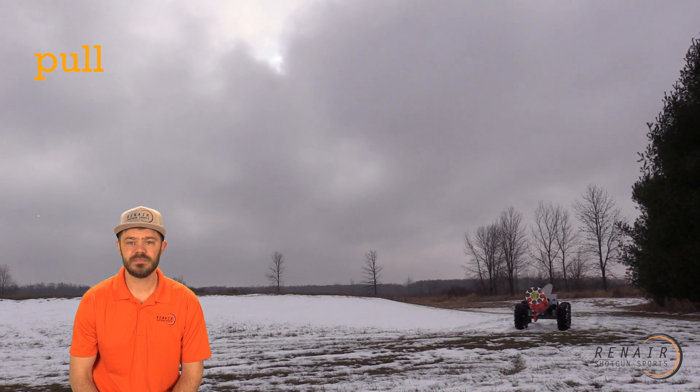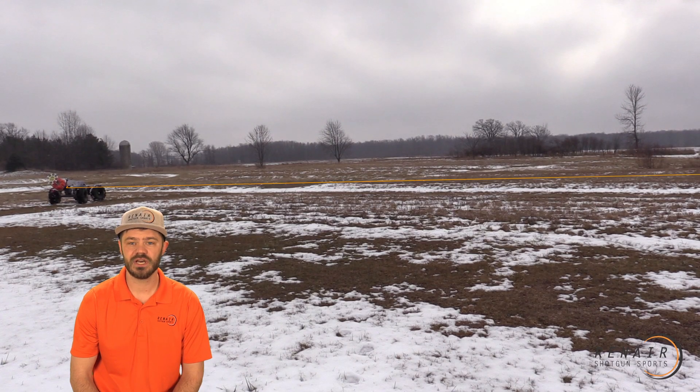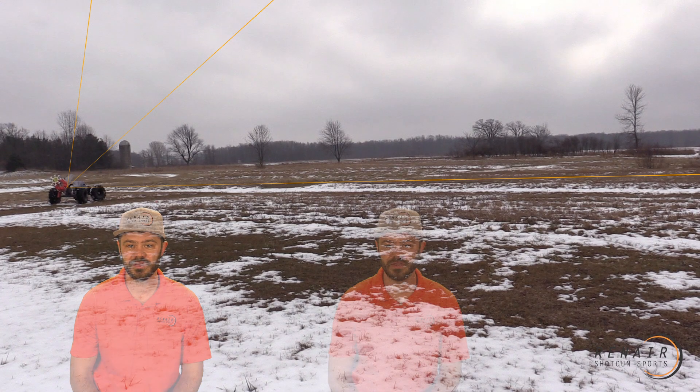Now, the first shot we're going to see here is a rabbit being thrown from just a standard trap — it's a 108 target. We'll launch that into a chandelle and finish with a springing teal. Now those adjustments are done very, very simply with a button press. Trap spin is all that was needed to achieve that.